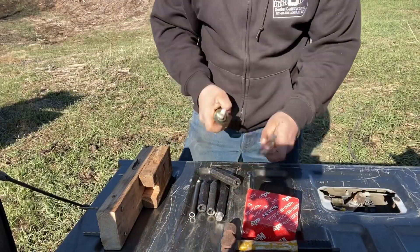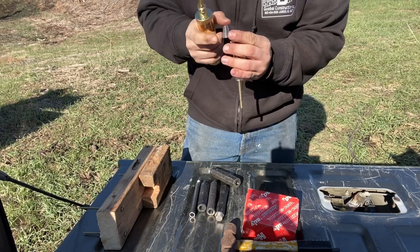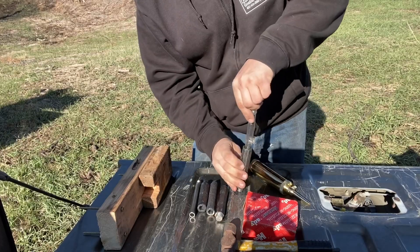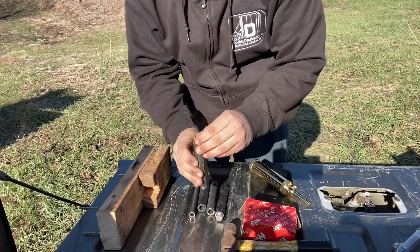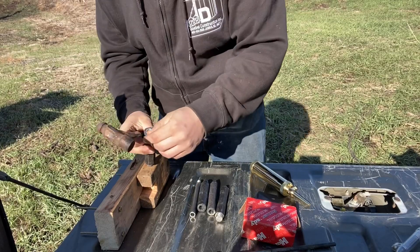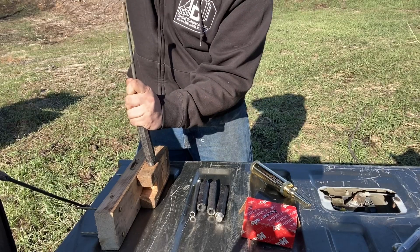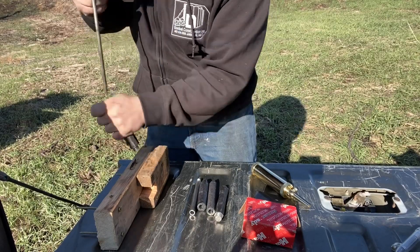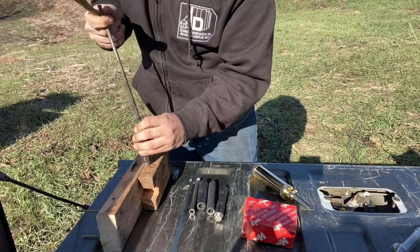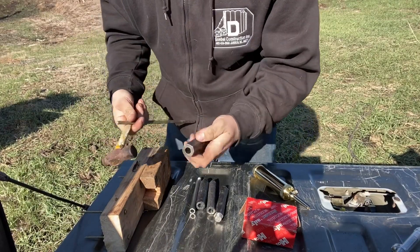I'll show you this once before we get to the booms. I've got my powder measure here set for 90 grains. Dump that in the bore. Bigger 50-caliber ball, a little mallet — shear off that lead slug, pound this guy home. There we go — we have a very firmly seated ball.